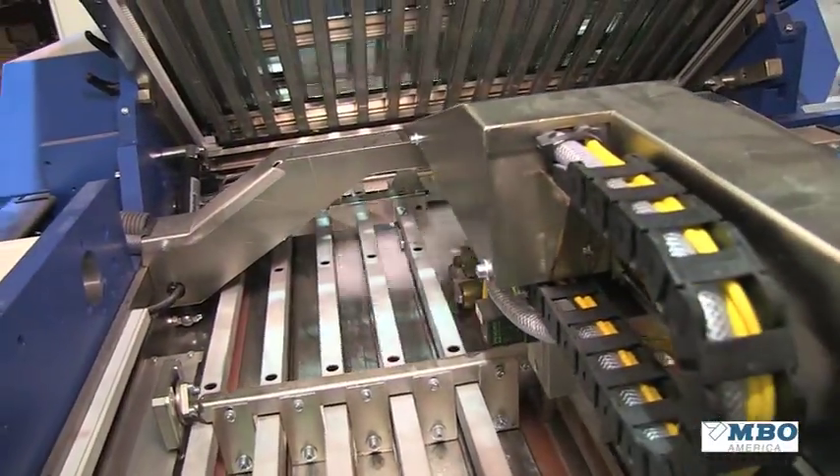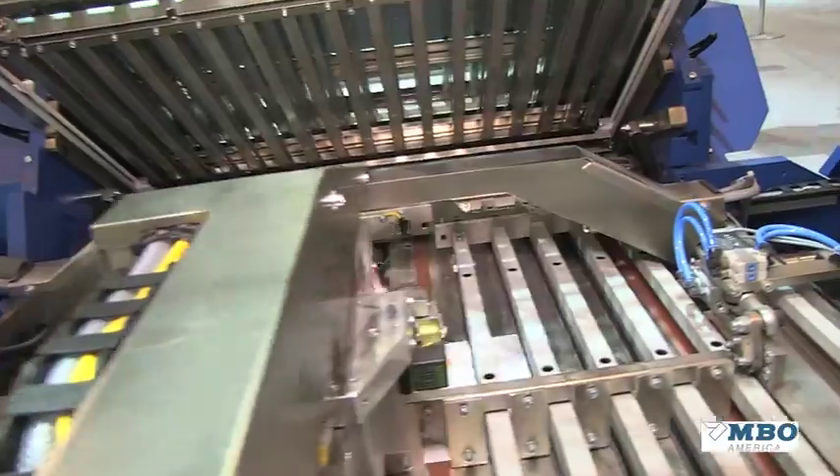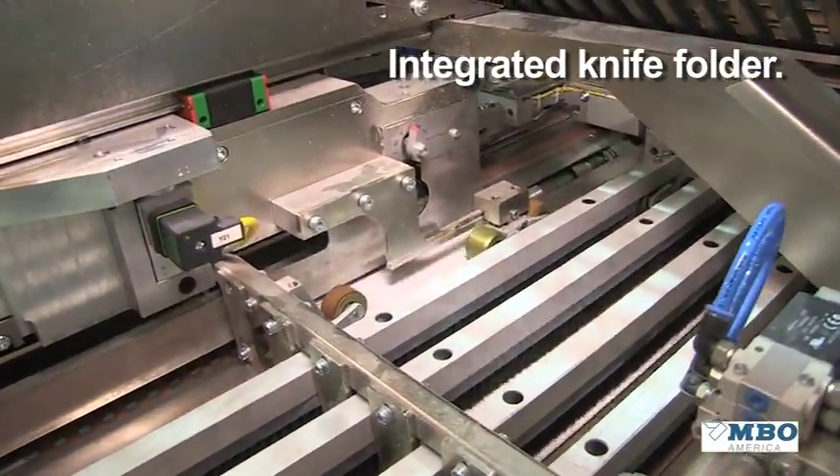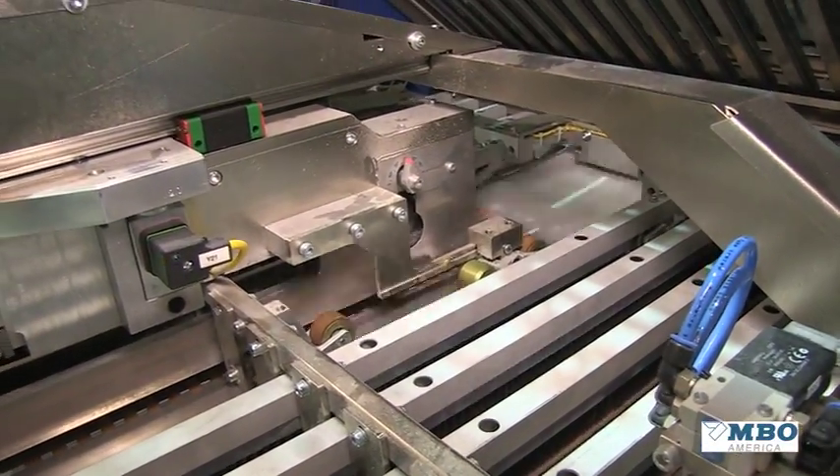What you see now is a fully functioned, fully featured buckle knife folder, fully automatic in all setup.